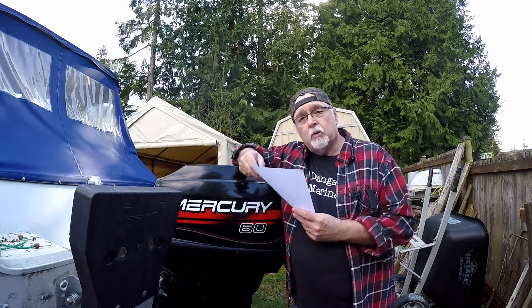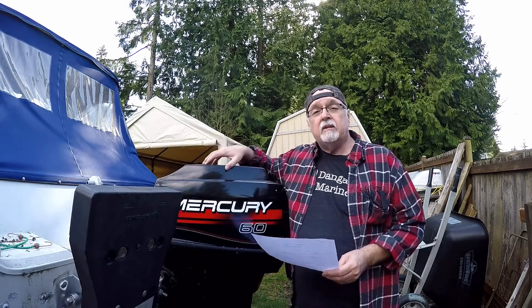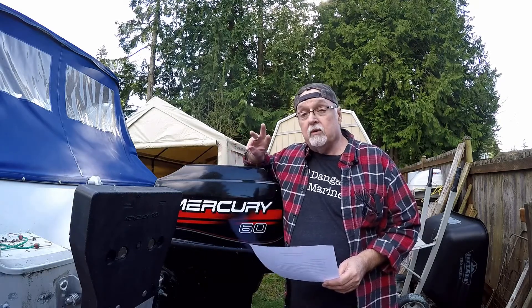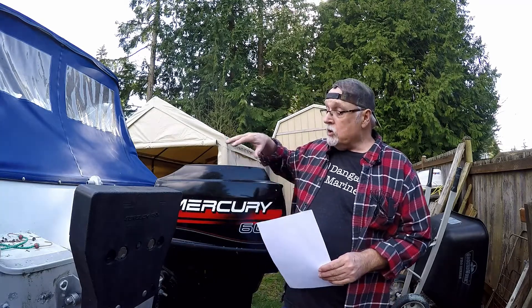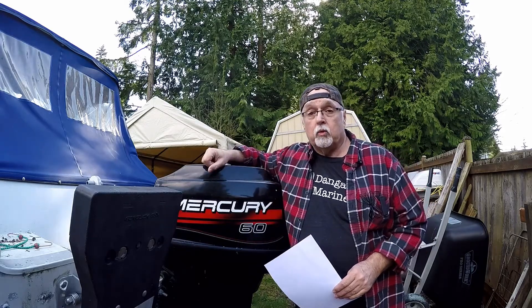I printed off the procedure right here. I'm going to read it to you. This is a 1996 Mercury outboard, 60 horse, two-stroke motor with three cylinders. The procedure in the Mercury service manual is also good for 50 horse and 55 horse Mercury outboard motors.